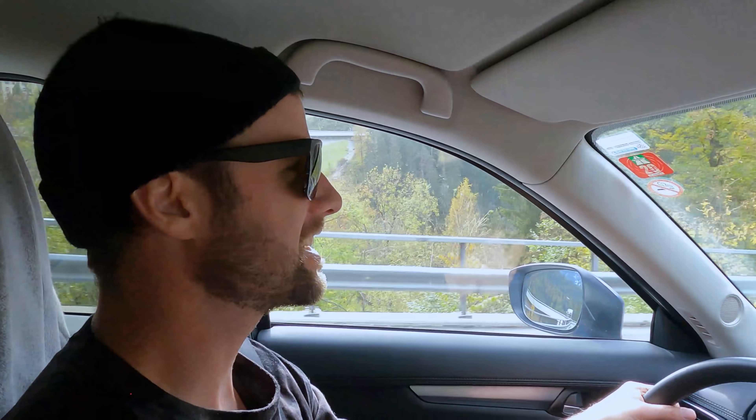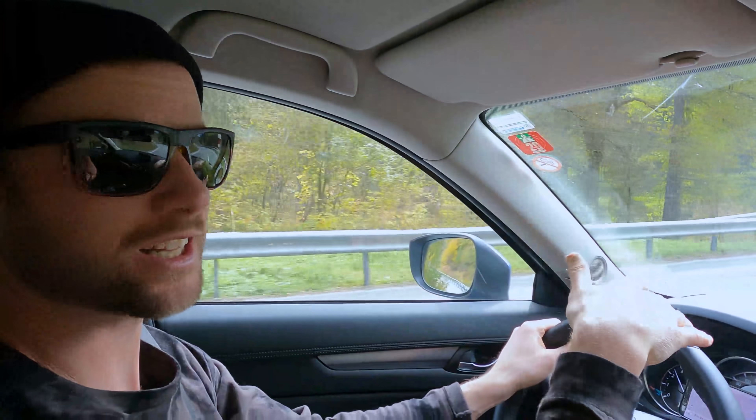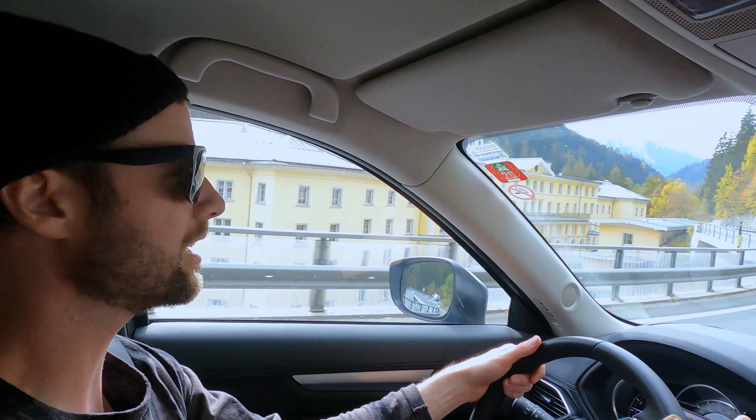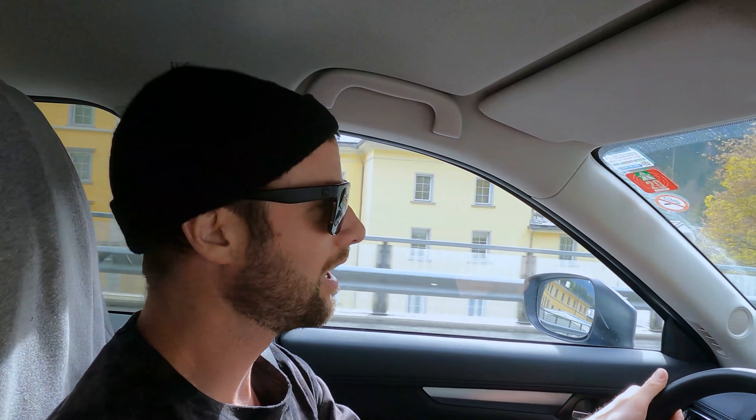Hey, what's up guys, Kevin here. Today I'm driving five hours from Austria to Italy to visit the Union Binding factory. In the past I've owned lots of different Union bindings, and Union is a company that's just known for their durability, quality, and also style. I'm really looking forward to getting to the factory and checking out the manufacturing process, but first we have this five-hour drive through the Alps — should be some incredible views.